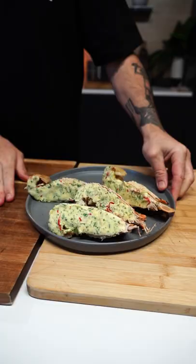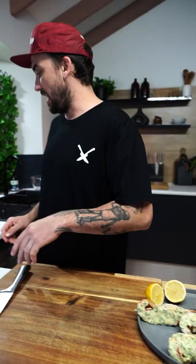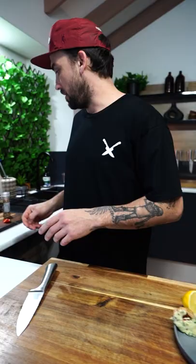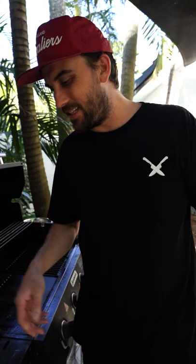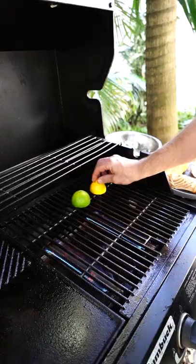All right gang, there we have it. We'll go to the barbie now, but I'm just gonna cut up some limes to squeeze on and garnish, and we're gonna grill them as well. Need some of these limes too. All right, let's go out to the barbie. We've got both sides on, boys and girls. I wanna get a lime and a lemon and get some grilling happening on that.